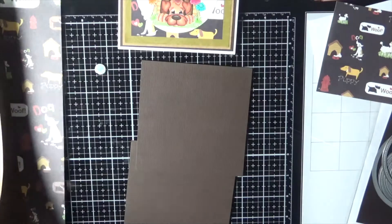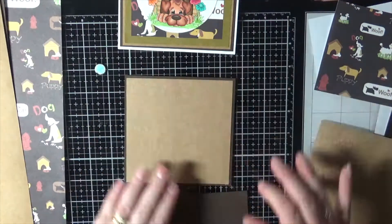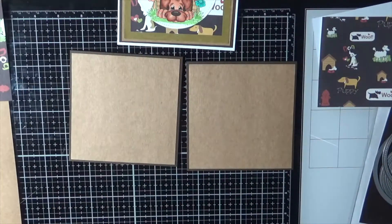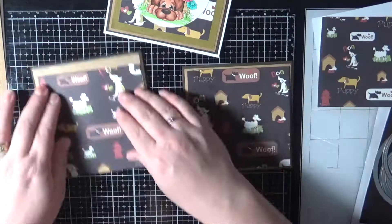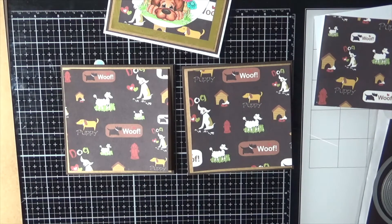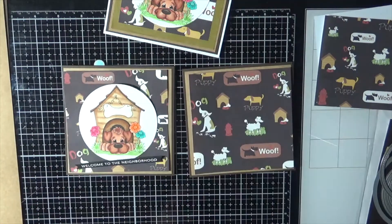I'm using some papers that I had in my stash with all of these little dogs on them — they are absolutely adorable. I don't have a name for them, I do apologise, I've had them since forever. I'm using some American Crafts cardstock and some Frenchyville cardstock, and I'm just running the image through my Sizzix Big Shot using a Lawn Fawn Stitched Circle die.